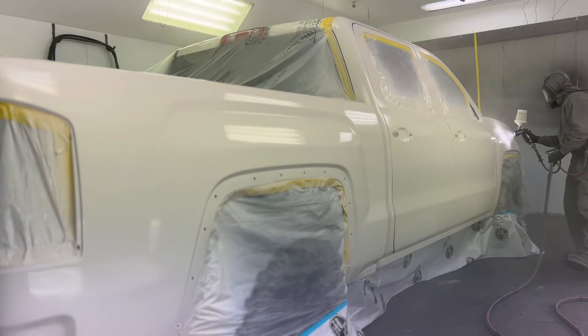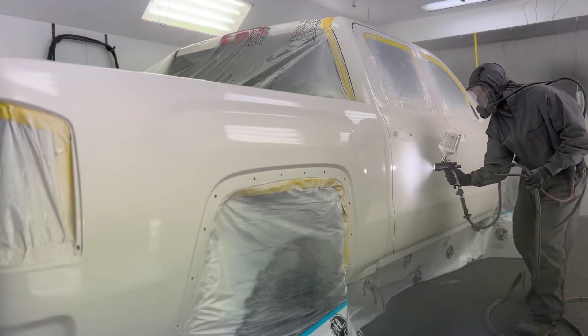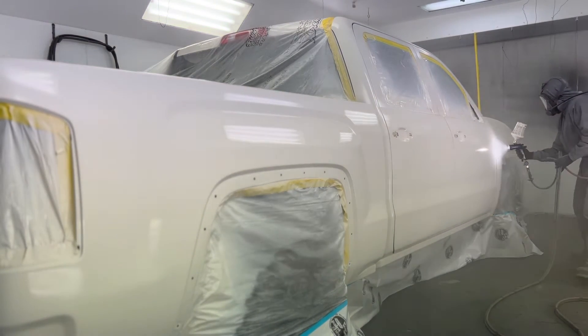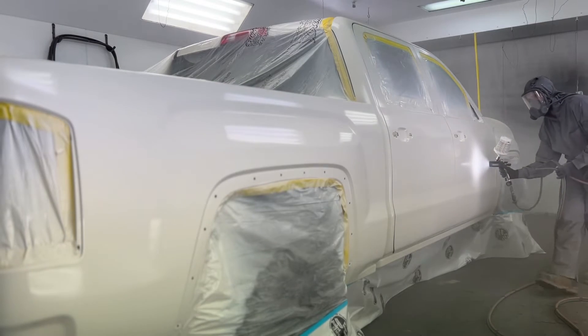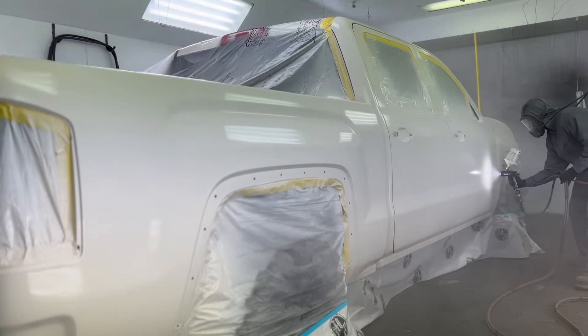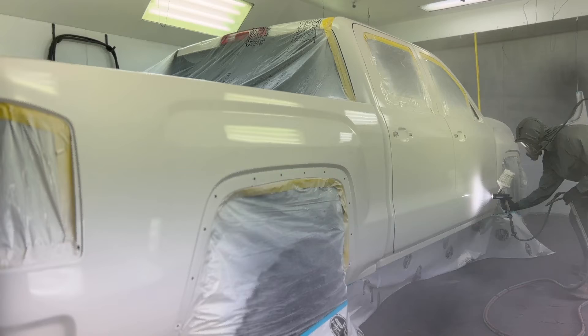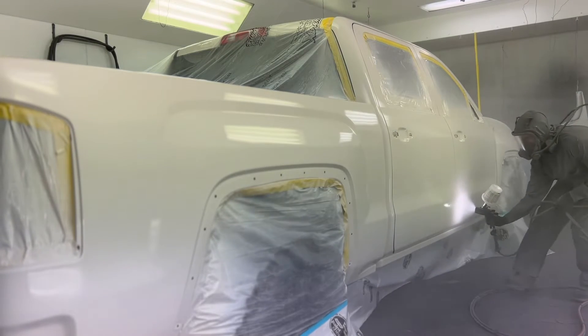You can also under-reduce your white base coat — maybe 5 to 10% max. It'll cover a lot better. If you're using a waterborne paint like I am in this video, I wouldn't stretch the under-reducing that much. I probably wouldn't even go 5% if you really wanted to.